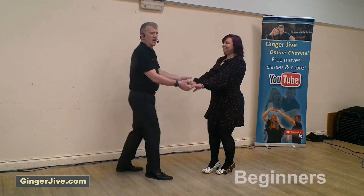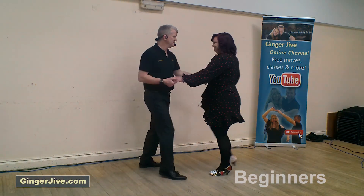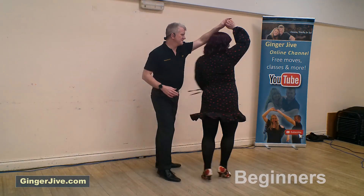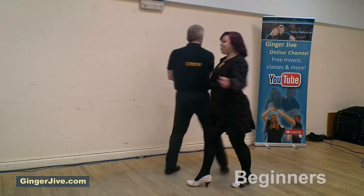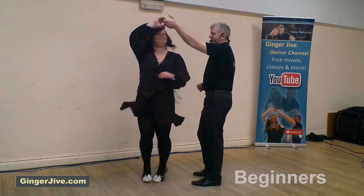Seven, eight, arm jive. Inch your man spin. Inch your Wurlitzer.